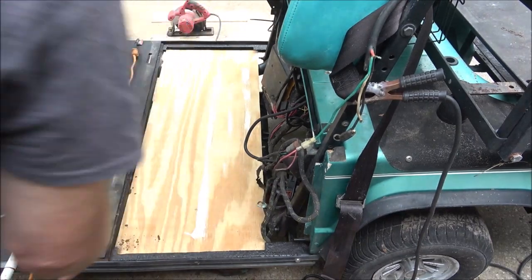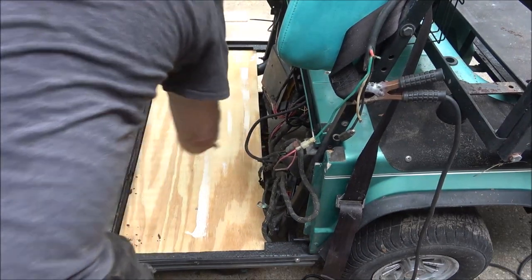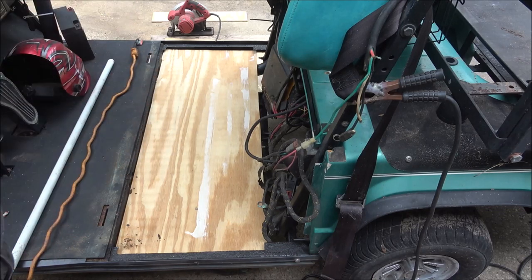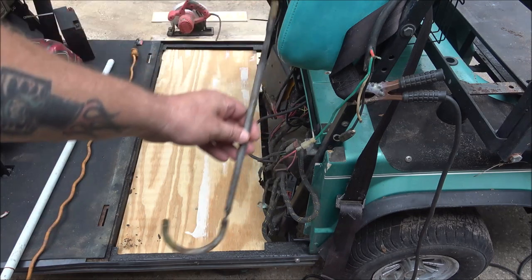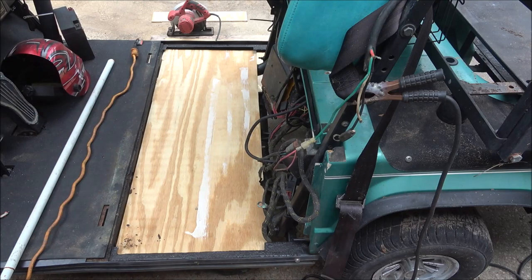It does move a little bit, but once I get the batteries in there and get the battery hold-down on - because the original one is just a metal pan that sits in there - that's what holds it in. Once I get them in there, that thing will not move, especially with a couple hundred pounds of batteries. Probably more than that, but it's not going to move.